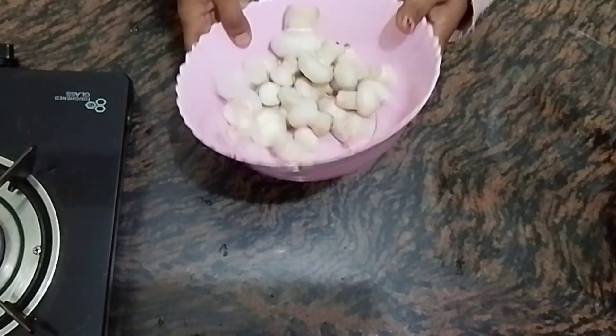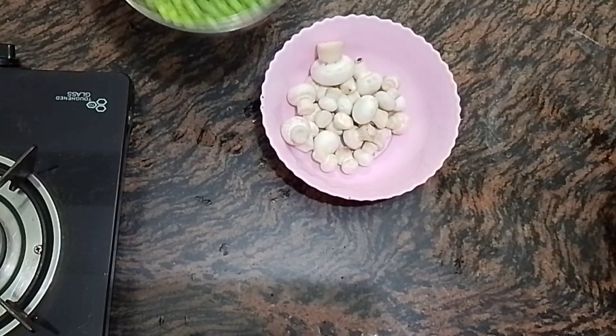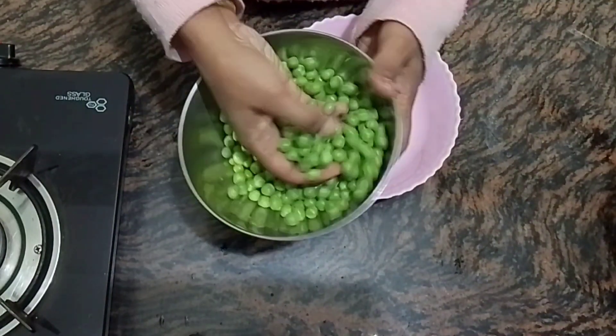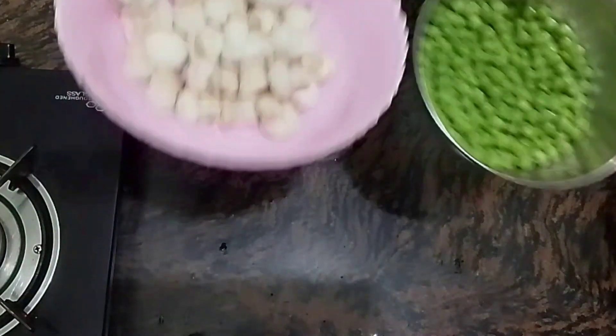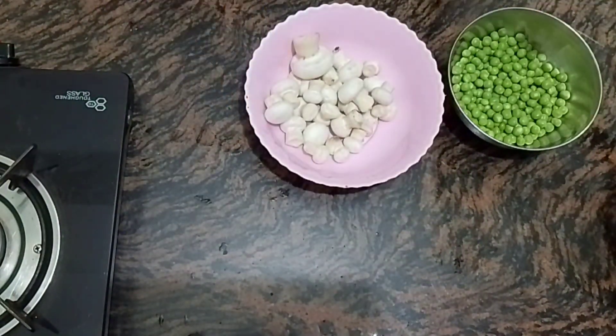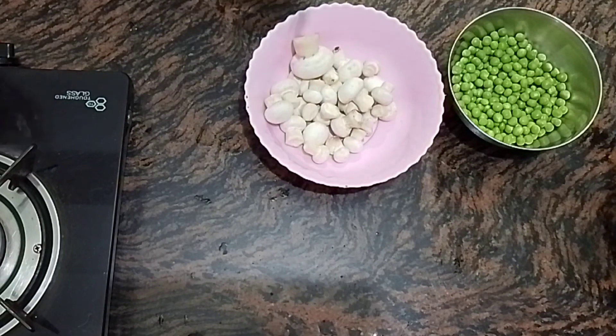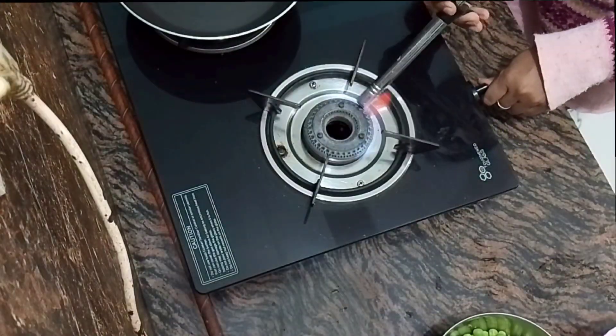This is a mushroom dish. It is a very tasty mushroom, it is a good mushroom, so why not make it? Now let's start making this vegetable. When you eat it, you will say that it tastes just like a restaurant.